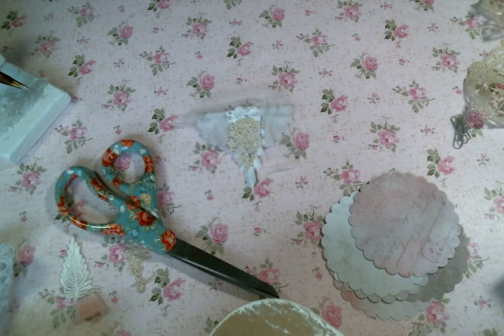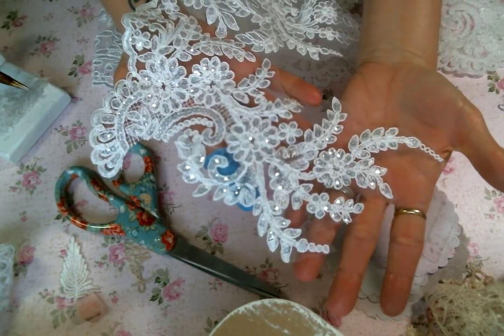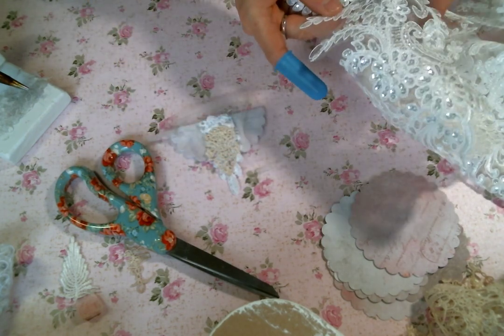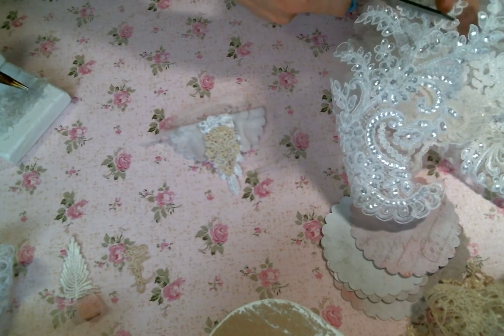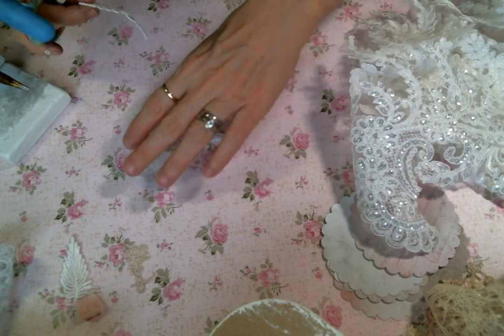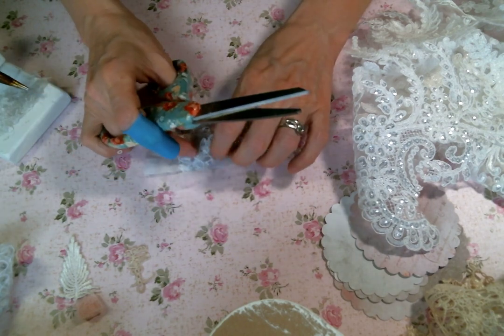So now I am going to snipity snip into this beautiful trim from Kim's store that I am absolutely in love with. Let me get my paper clips out of the way and figure out what things I want to snip. I need some leaves because I want to put a flower, and I need some of these coming off from behind the flower — so it's going to be kind of like that.